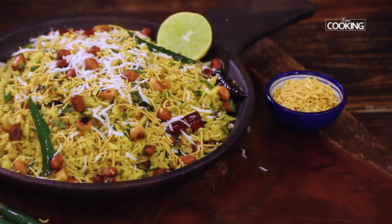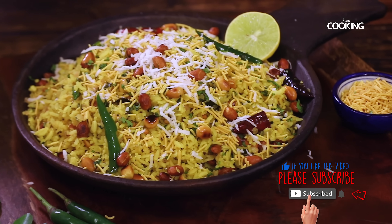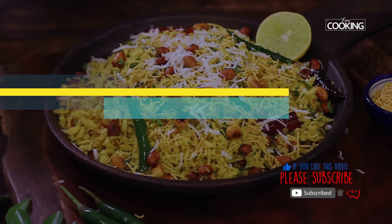There you go — this is a yummy kanda poha with lots of onions, and the real magic is just that. You can enjoy this as is, because the poha is so flavorful it doesn't require any side dish. I suggest you try it sometime and share it with your family and friends. For more exciting recipes, subscribe to my YouTube channel and click on the bell icon to get notifications.